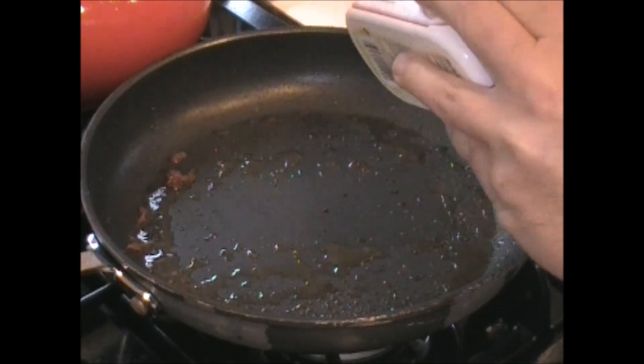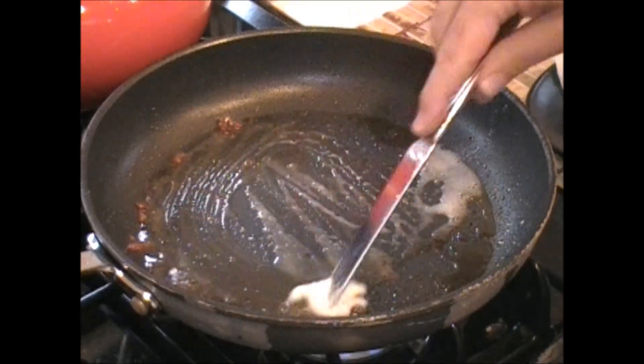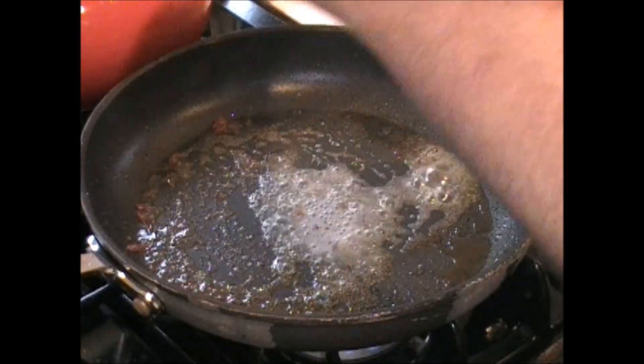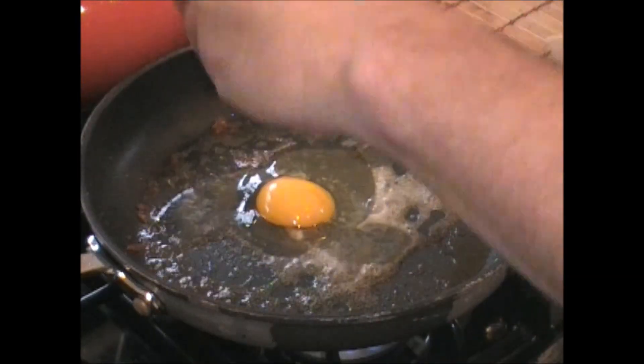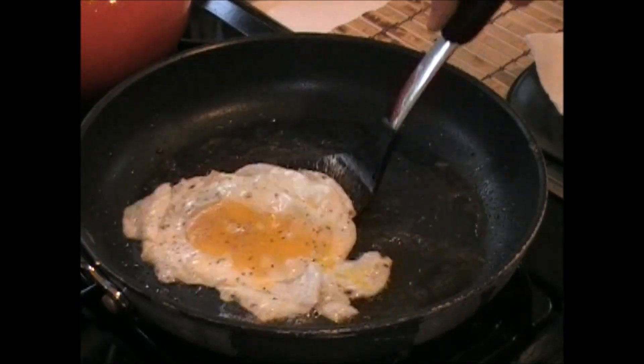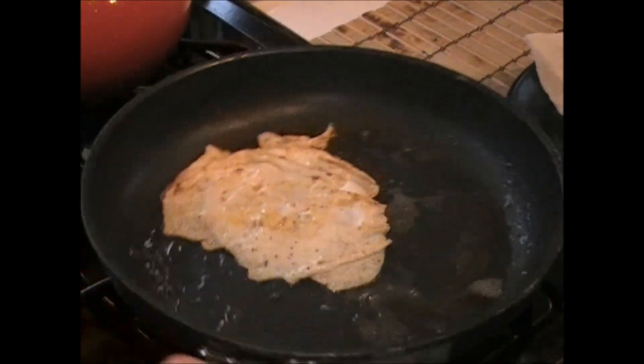Let's cook that egg. Just a little butter. Still have some of that beef juice in there. Let's put the egg in. A couple cracks of pepper. Let's give this guy a flip and shut it off. Take it off the heat.